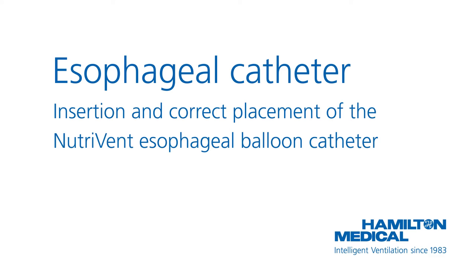This video describes how to use the Nutrivent esophageal balloon catheter. While the information in this video is believed to be accurate, it does not represent an official recommendation from Hamilton Medical, nor may it substitute an opinion, assessment, or instructions provided by a trained healthcare professional.